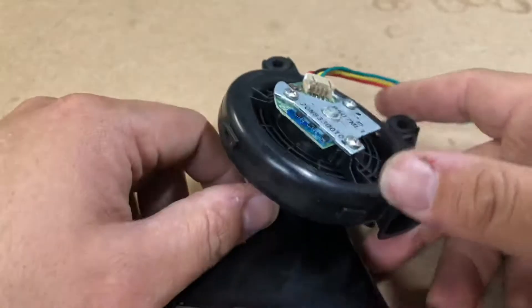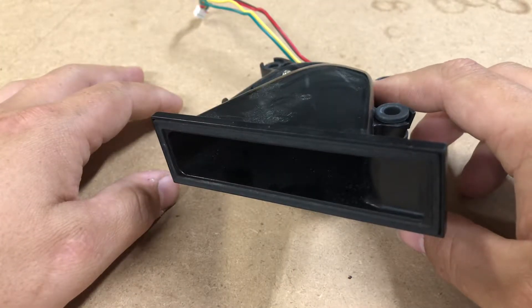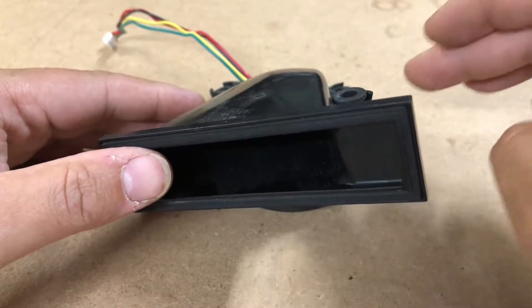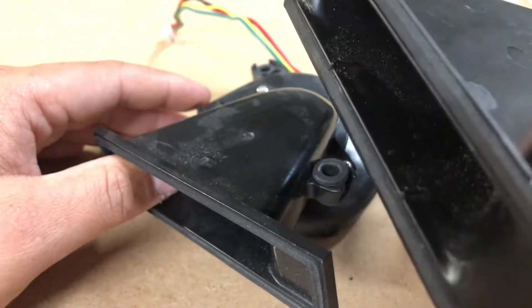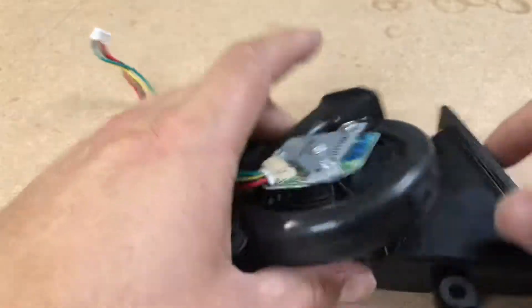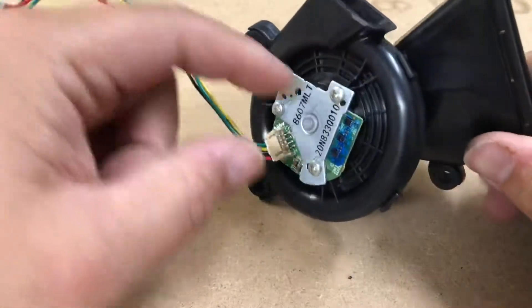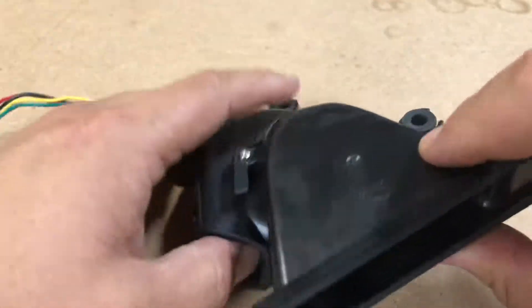Hey guys, what's going on? This is a Shark Ion 850 suction motor. It looks pretty similar to the thousand series — they're a little different but this will work for them as well. If you came here from watching the 750 video, you know why — obviously you were looking at the wrong video. If you have a 750 or 725, you can take the principles from this one. This is the Shark Ion 850 variable speed PCB controlled suction motor.